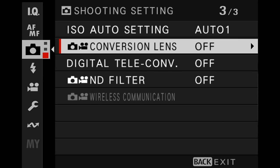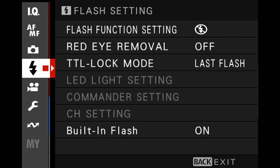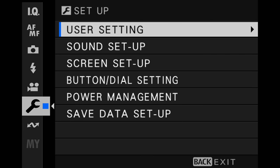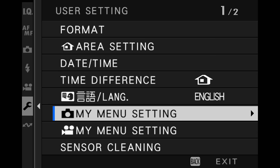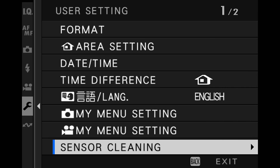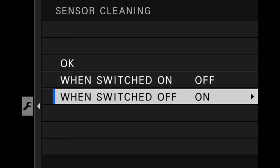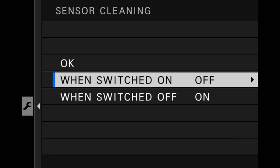Make sure these three are off for general shooting. We're going to skip flash and the movie setting for now. In the little wrench under user setting, you'll want to learn about the My Menu setting, but for now keep everything default. For sensor cleaning, make sure it cleans when the camera is switched off, not when it's switched on — when I turn this camera on, I want to be able to take a shot immediately without waiting even half a second for sensor cleaning.